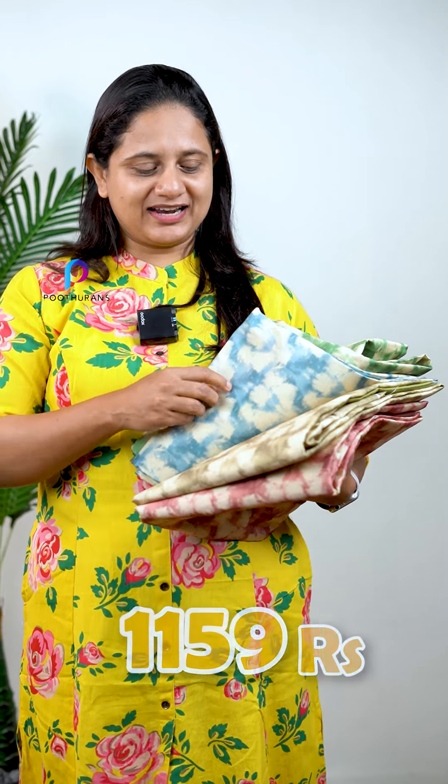The first one is a green tone. The second is a blue tone. The third is a green tone. The last one is a peach shade.